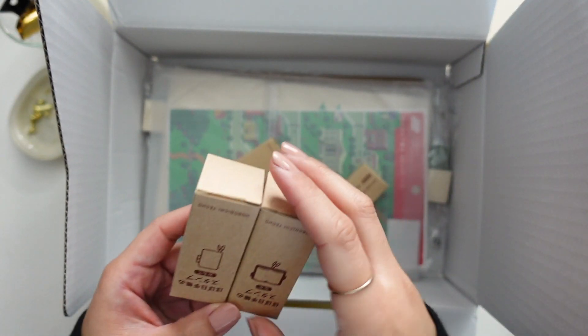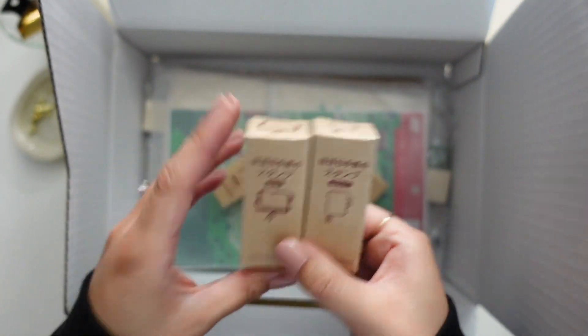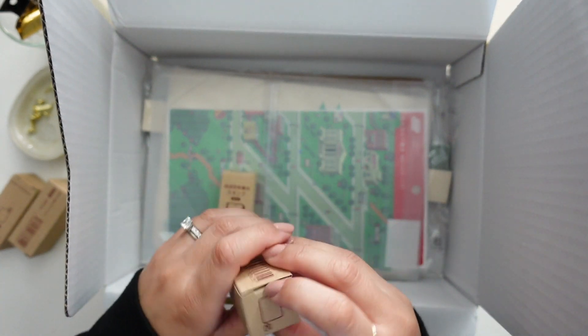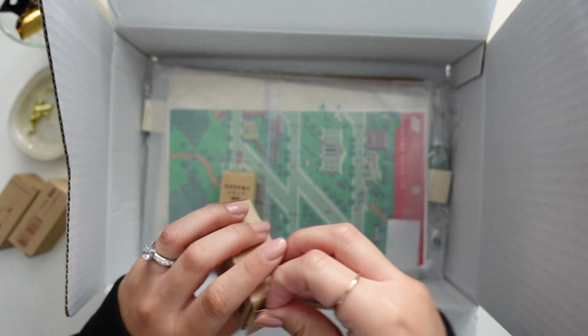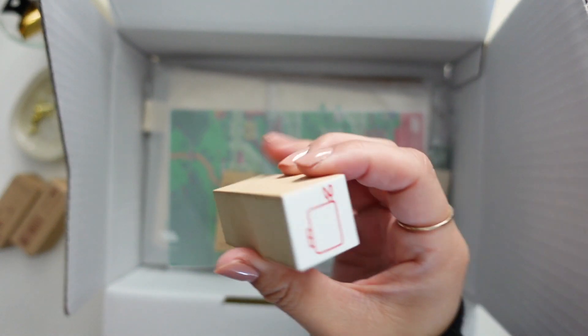If she's watching this, sorry I spoiled her gift! I've seen these a lot and I always wanted a set because I think they're so cute. It's just the stamps of the Hobonichi clothes and the Hobonichi open.